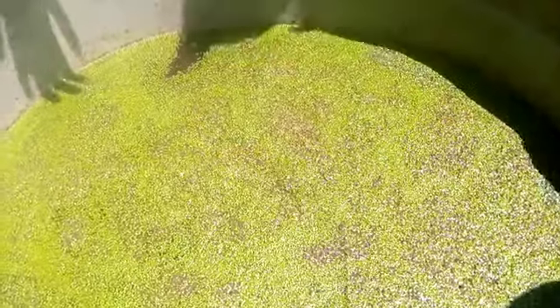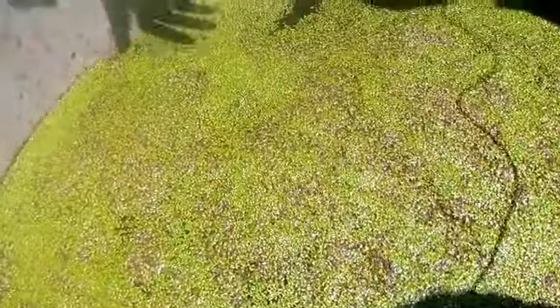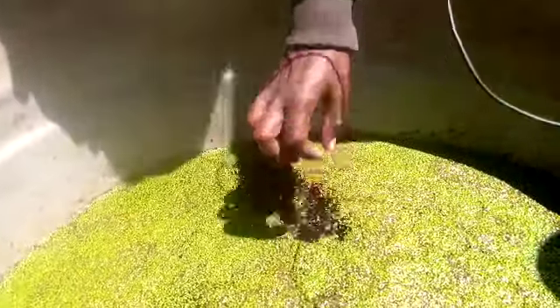In today's episode, we are going to learn about duckweed, and we ask: what is duckweed? Duckweed is from the plant kingdom in the Agai family. As you can see, it's growing on top of water, and it reproduces by both sexual and asexual reproduction.